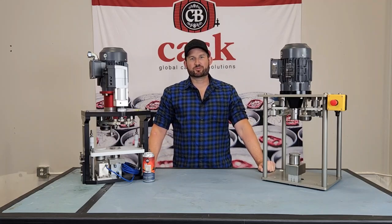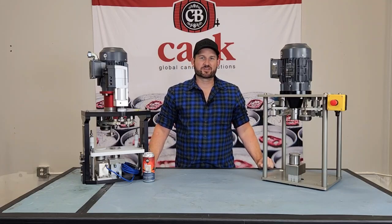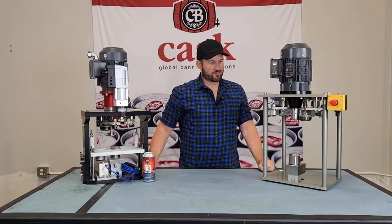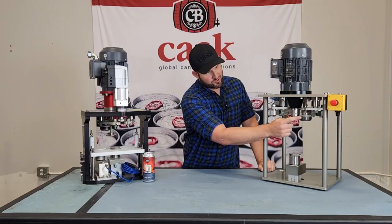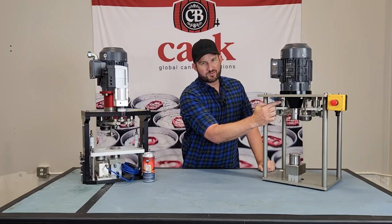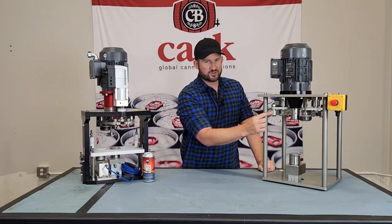At CASC we do offer a rebuild program if you want to send them in to us and we can do all the work for you. The parts that we can rebuild include the can table, chuck spindle, seam roll dies, pivot arm spindles, and the stroke adjuster block.